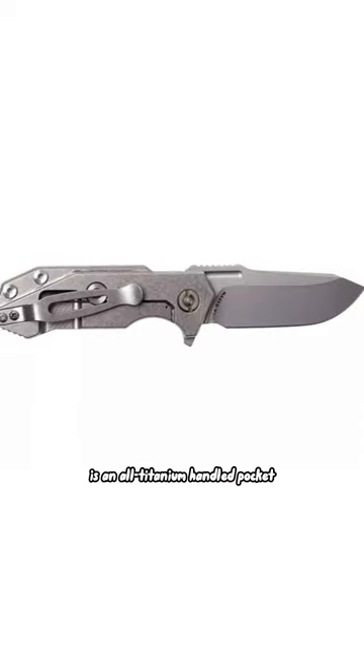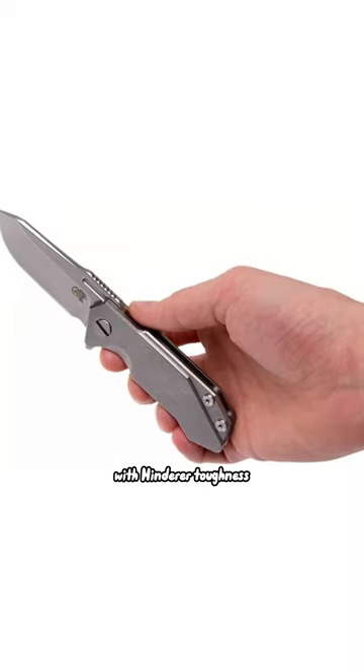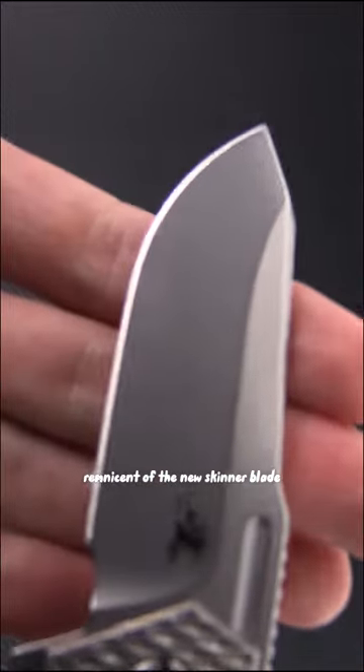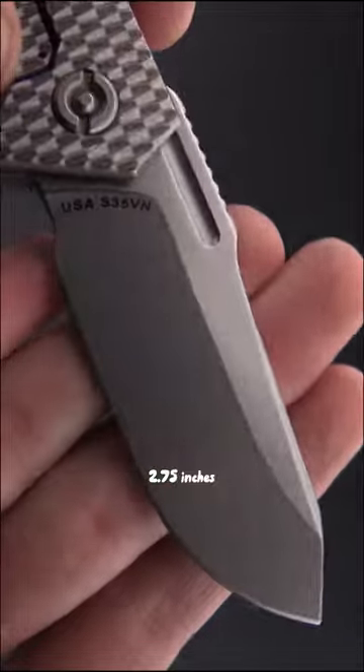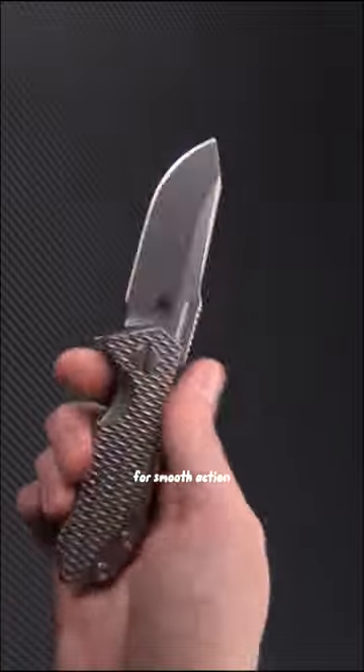The Half-Track is an all-titanium-handled, pocket-friendly EDC with Hinderer toughness. A utility drop-style blade reminiscent of the new Skinner offers substantial slicing power. It features 2.75 inches of blade in a matte grey tumbled or polished finish, with a flipper opener for smooth action.